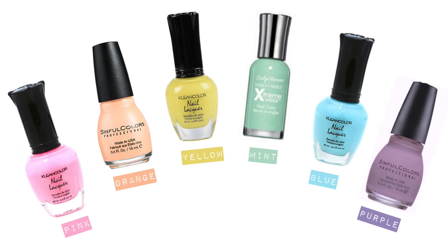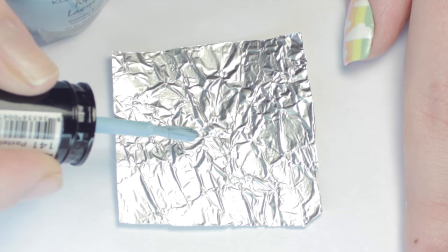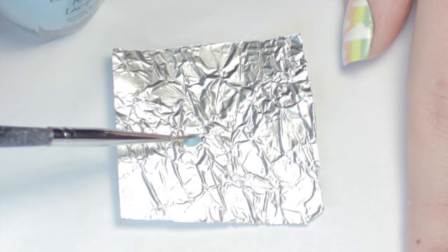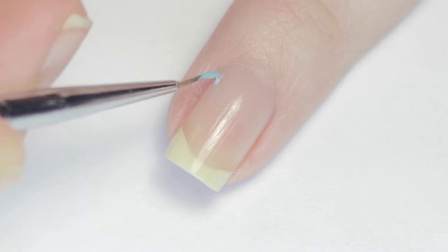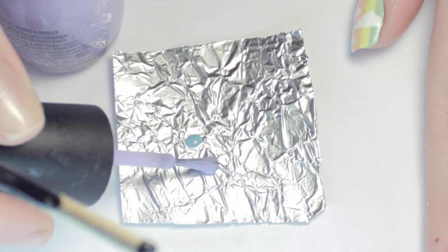For this design you will need an assortment of your favorite pastel polishes in rainbow colors. Apply a blob of your first color to a piece of foil for easier access — I'm starting with light blue. Then with a paintbrush, pick up the light blue and paint a stripe down the side of your nail.